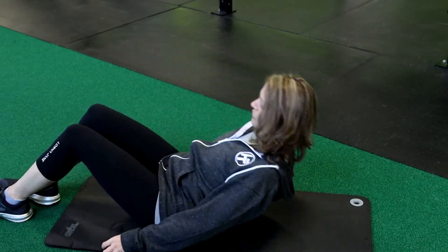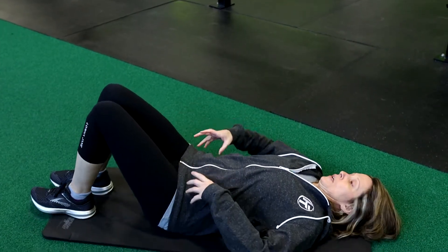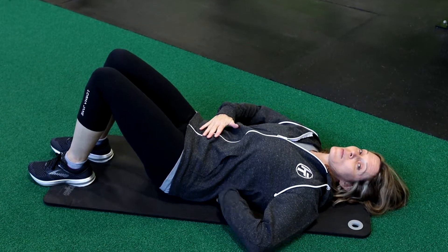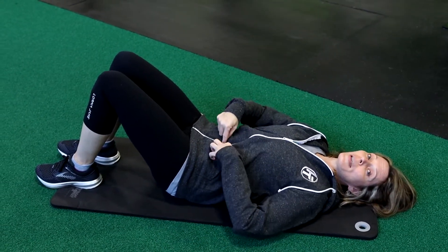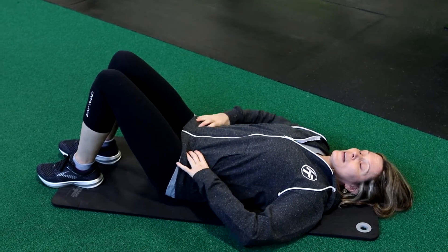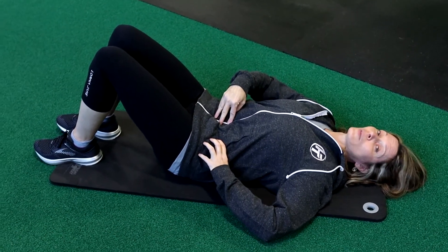We're gonna do some pelvic tilts. You're gonna tilt that pelvis — you want to push that lower back right down to the mat. Squeeze those glutes and pull that navel all the way down to the mat. That's really important, and then release. You can do that as many times as you would like.